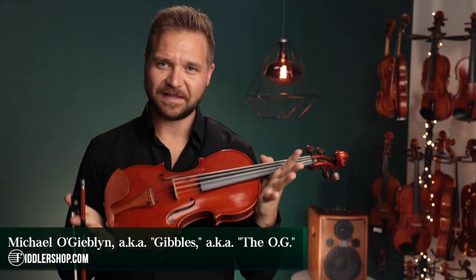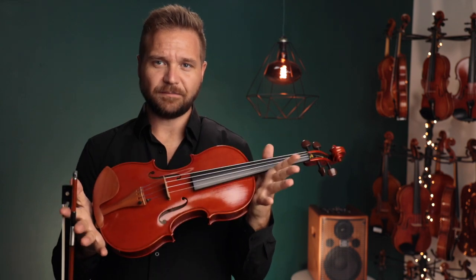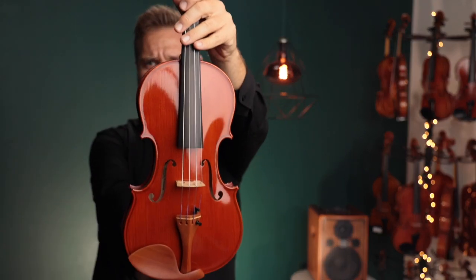Hi there, I'm Michael with FiddlerShop.com and this is a video for your customer Alphonsus. I have your Pulsing Workshop by Ming-Jang Zhu with the geared pegs installed.